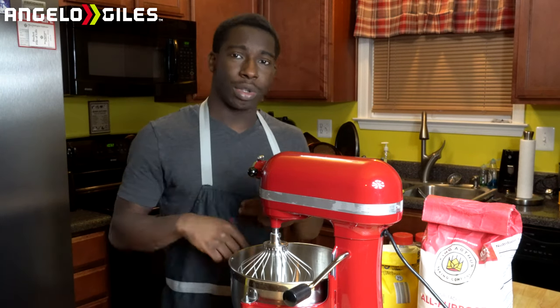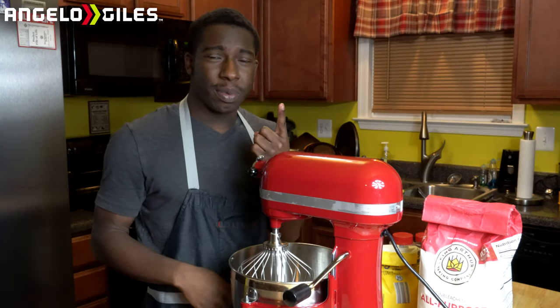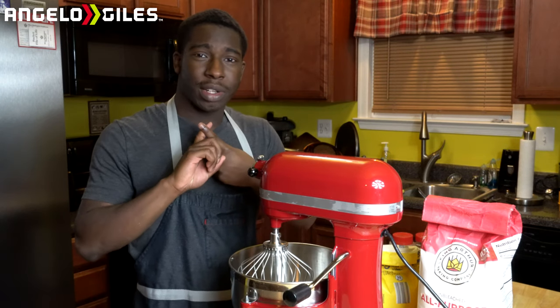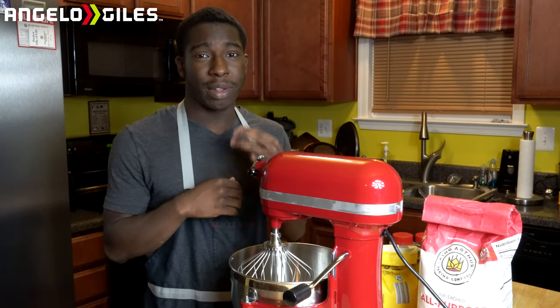You're going to need a teaspoon of baking soda and a teaspoon of baking powder, a half a teaspoon of salt, two tablespoons of vinegar — you can do apple cider or just regular vinegar — one to two teaspoons of vanilla extract, a teaspoon of lemon extract, and of course you're going to need about three tablespoons of sugar.